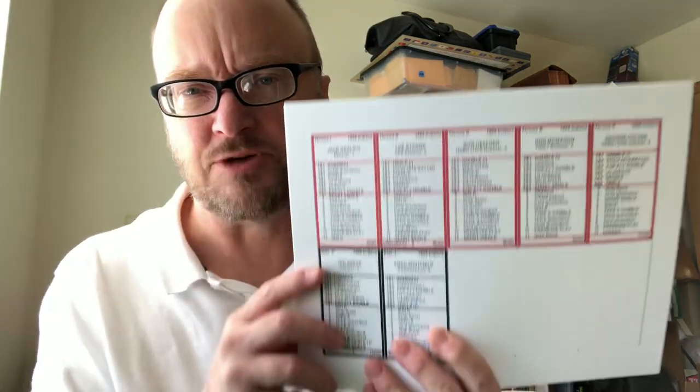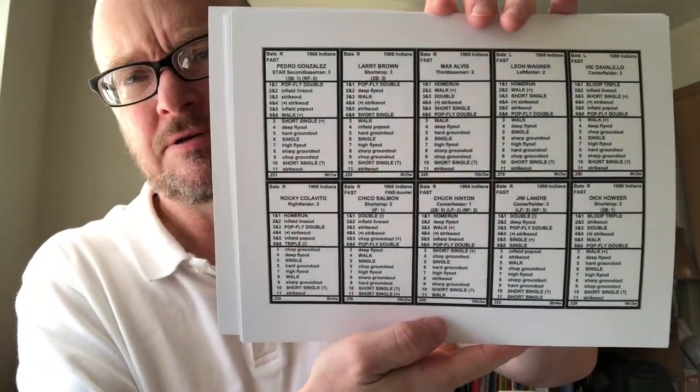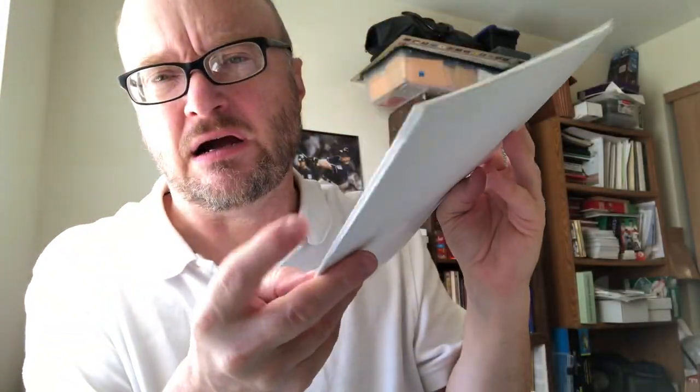I did not order any player cards for the game. Instead, I went to the Facebook page and downloaded player cards — Time Travel player-created cards. You can do that. This is a very economical game for those of you thinking about picking it up. Most of the cards come about ten to a page, like this.